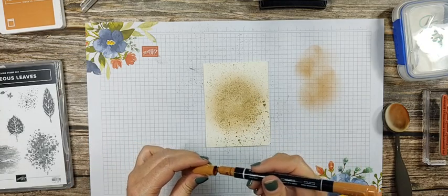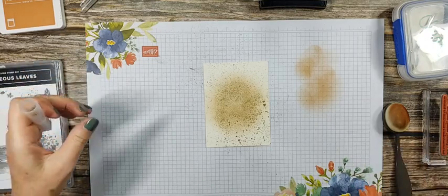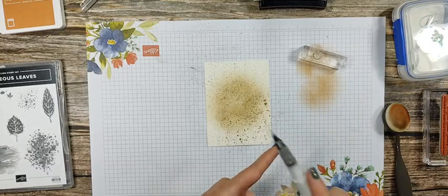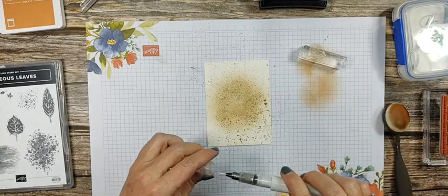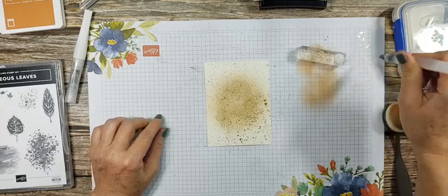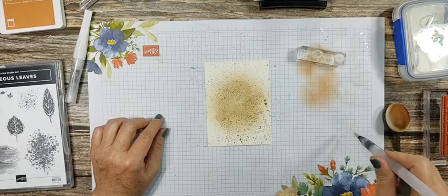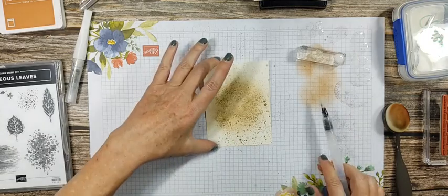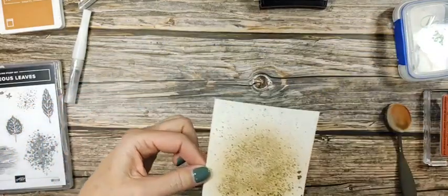I'm splattering with the Cinnamon Cider Stampin' Write marker — you can't really see it with so much gold on there. In Sandra's opinion, there's never enough splatter. I'm also going to splatter with the Wink of Stella, which you can't see at all. Then I may come back with a little clear water to try to get some water-droplet-looking things on there, but it doesn't look like that'll work out. So here's our background — right now it kind of looks like a mess, but we're going to make it beautiful!